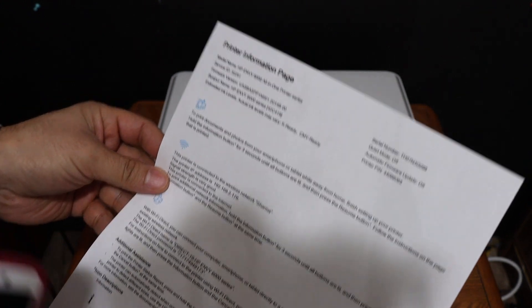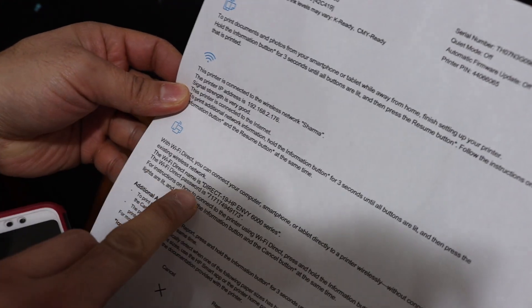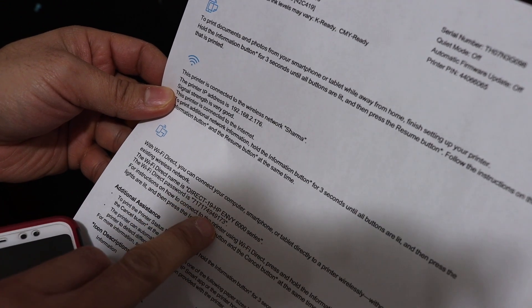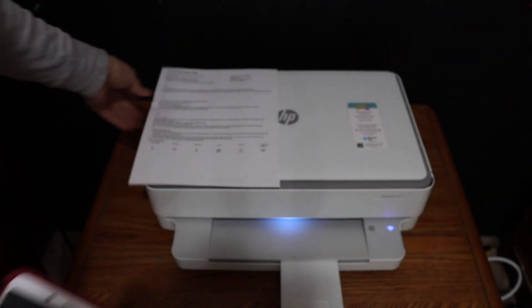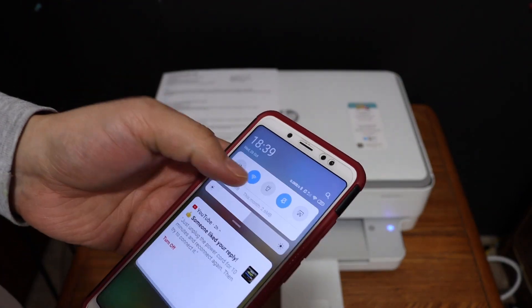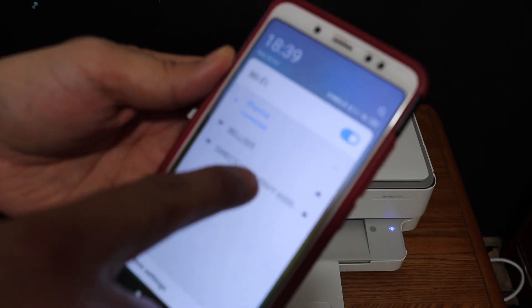Here we can see the printer information page. Look under the Wi-Fi Direct icon — it displays the Wi-Fi Direct name of the printer and its password. Now go to your Android device or iPhone, open the Wi-Fi settings, and look for 'Direct-19 HP NY6000 series'.